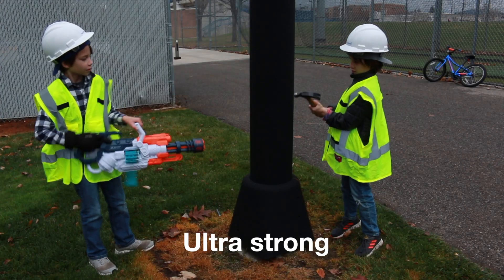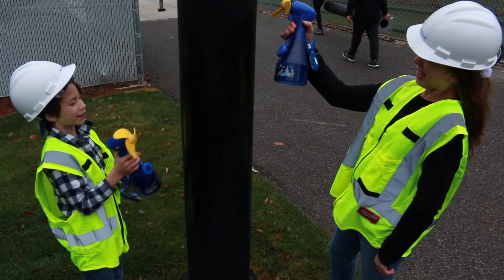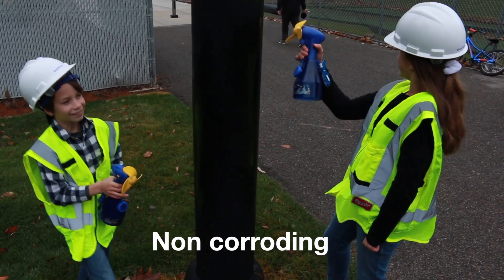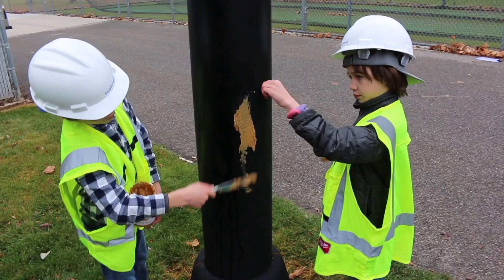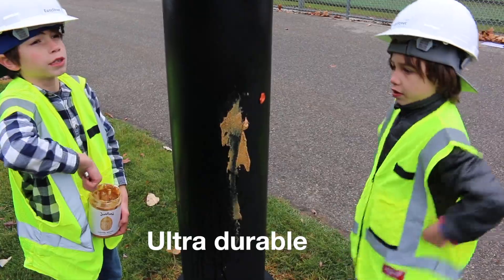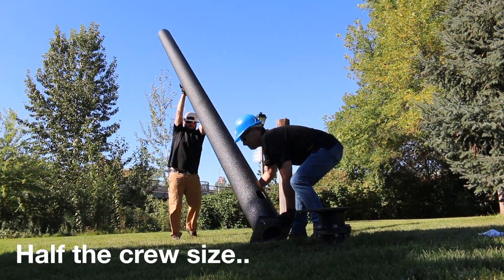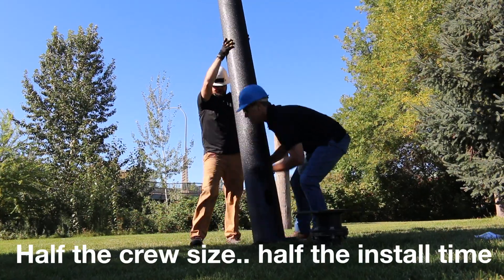Our small cell tower is as strong as steel. It's waterproof. It resists harsh chemicals. Easy Street poles go up in hours for half the install costs, ready to deploy in your network.